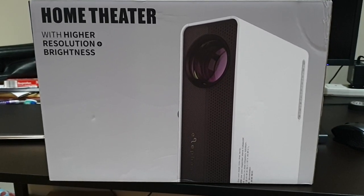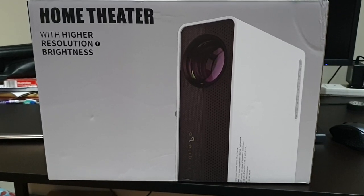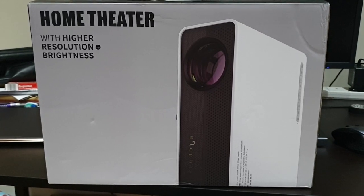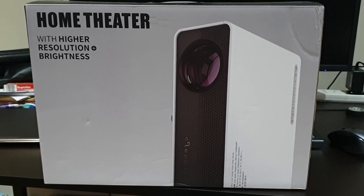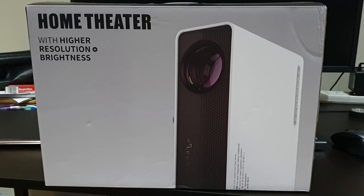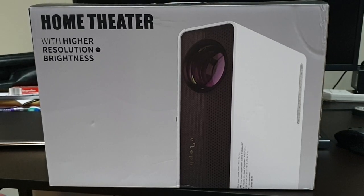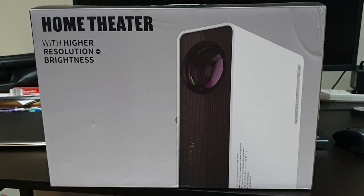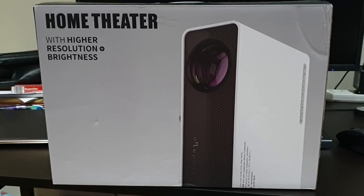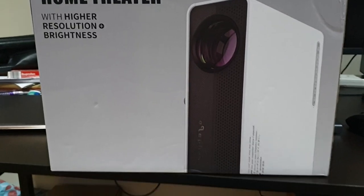Hello everyone. I'm going to look at this cheap projector I bought off eBay. My main projector, an Optima HD 131X, broke down, so I need one temporarily until I get a new one. I thought I'd buy this cheap one off eBay — it had a few good reviews, so I'll try it out.